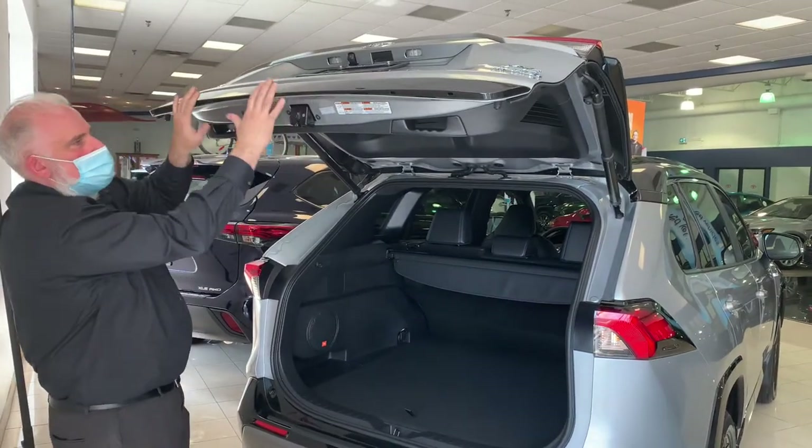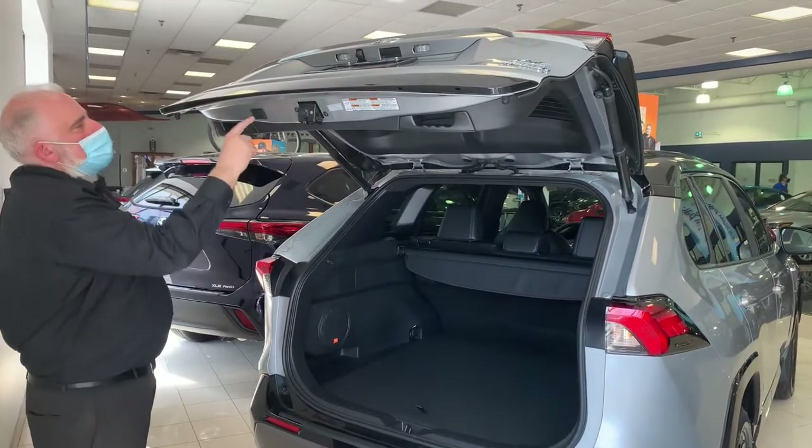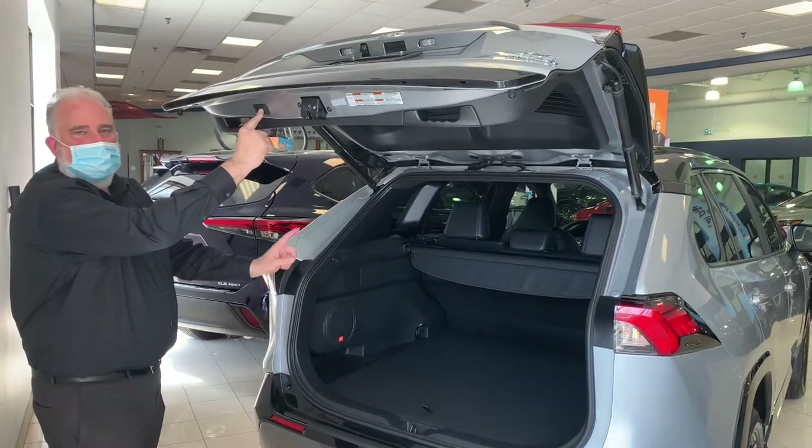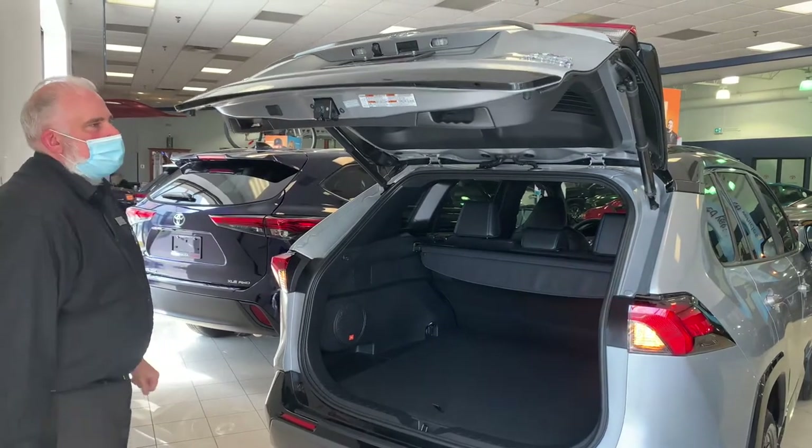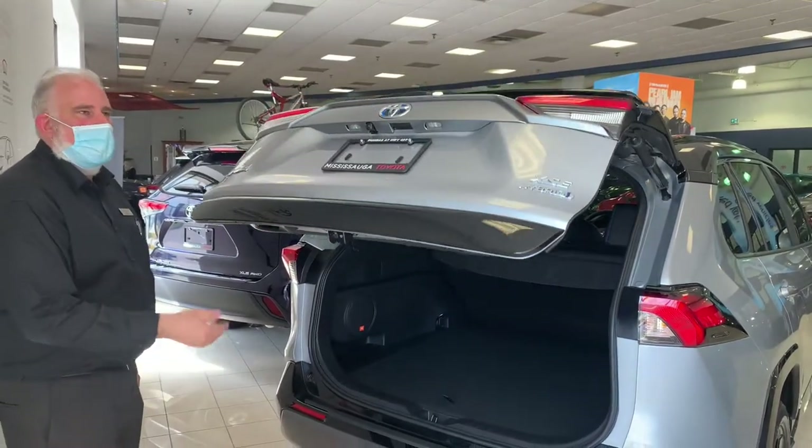Basically you would just stop it at where you would want it. You're gonna push and hold this button until you hear the three beeps. There's the beeps, and then once we close it and we open it again,